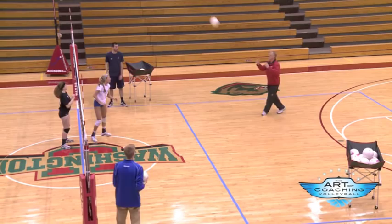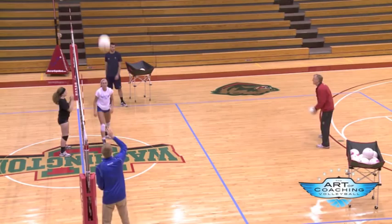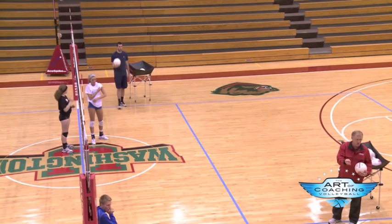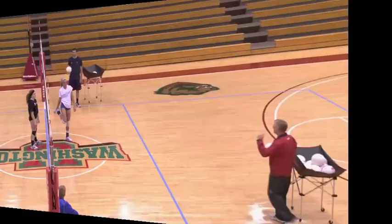If I want to, I can do this and have her run as well, or get into attacking mode. For me, what I'm doing is just watching her technically as she's doing all this — or the choices she makes. You can obviously add hitters into this, add a libero in here, just setting some balls into her. All right, Terry, you're up. Thank you.